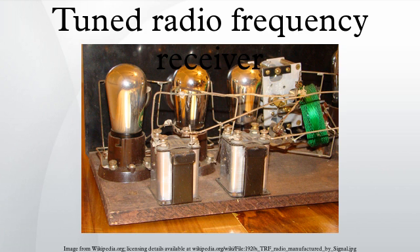The detector was usually a grid leak detector, consisting of a triode tube biased near cutoff so it would only conduct on the positive half of the RF cycles. Some sets used a carborundum crystal detector instead. Occasionally, a regenerative detector was used to increase selectivity.